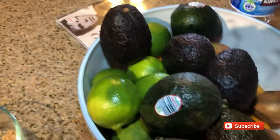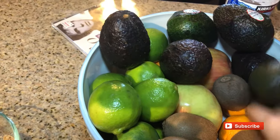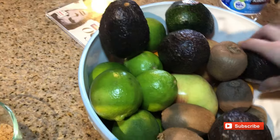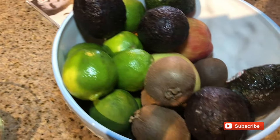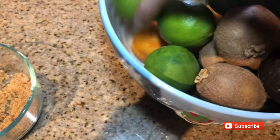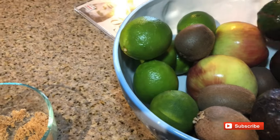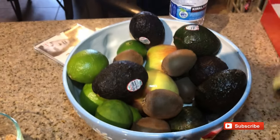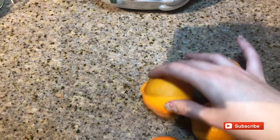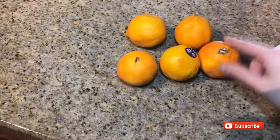I also like to squeeze some oranges. These are not oranges — these are clementines. I have about four or five of them. You can also use orange juice, but I feel like it leaves the pork a little too sweet. So I just use natural oranges or clementines in my case.